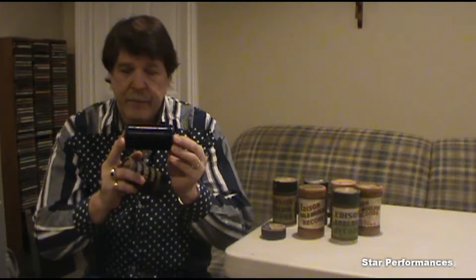These cylinders are made out of wax, and in later versions they started using celluloid. As you can see, the cylinders have grooves — there's approximately 100 grooves per inch. In later versions, there's about 200 grooves per inch.